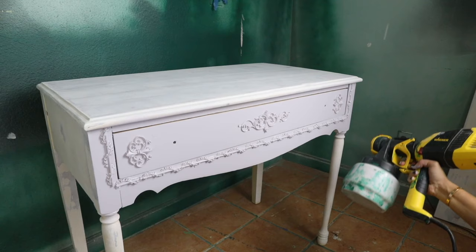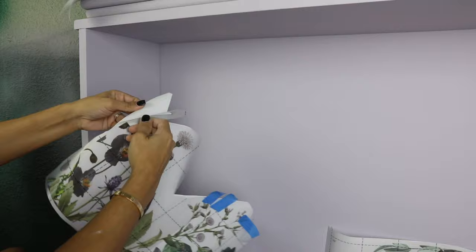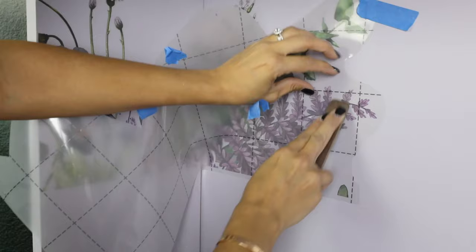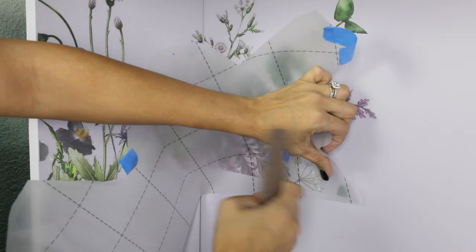With the 16 ounces that I used, I did two coats for the whole piece and that was really good — I was happy with it. I wanted to add the transfer called Vigorous Violet by Redesign with Prima to the top part, but I didn't want to put the flowers in the middle. I wanted to create something a little different, and the transfer comes in six different sheets so you can arrange your own style or design.